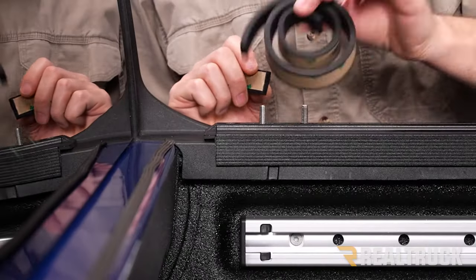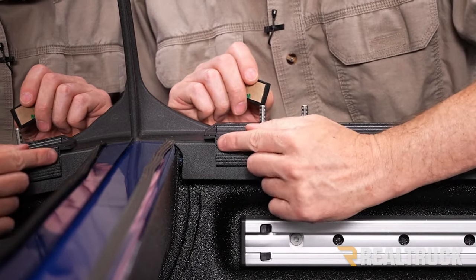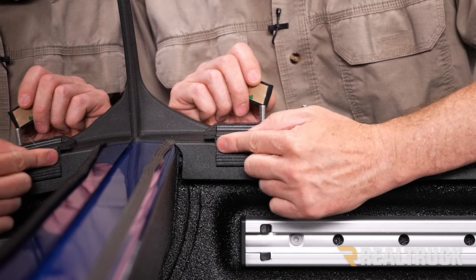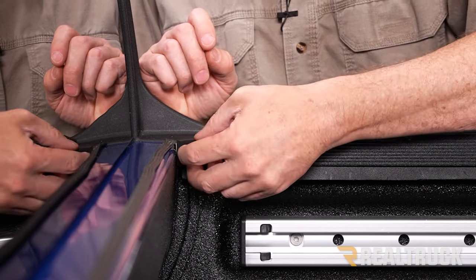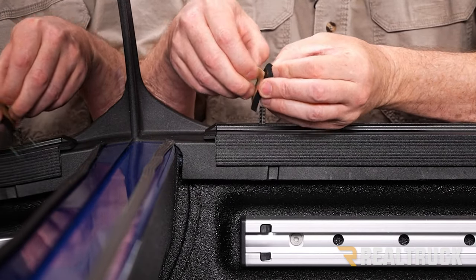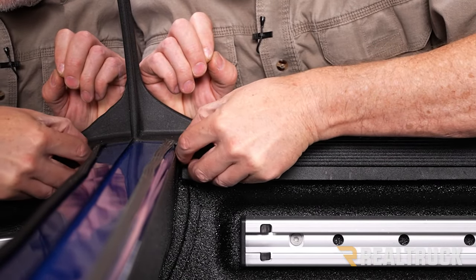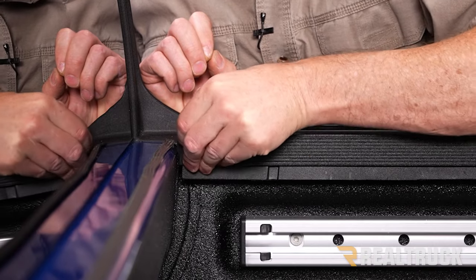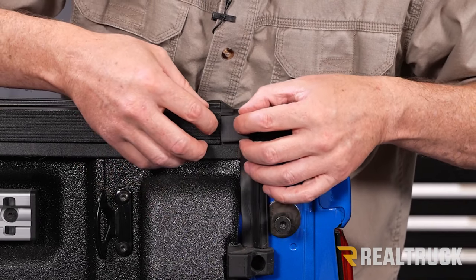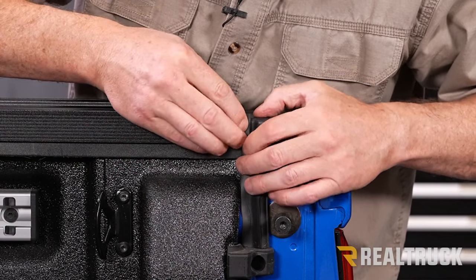In your kit you'll have a roll of really thick seal. That's used to make up the thickness difference between the bed cap and the side of the rail. Cut a piece to fit, peel the 3M tape protector off, and slide it into place. Do that on both sides, front and back, for both rails. Again, make sure the end of the rail is the same distance from the cab on both sides.